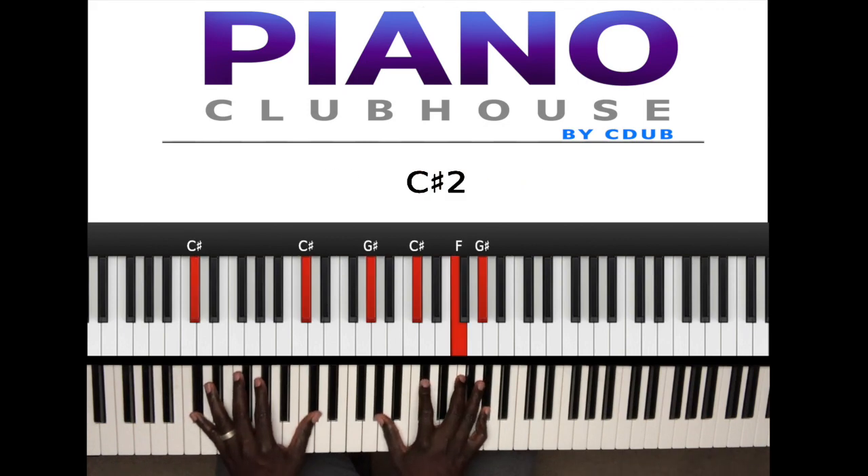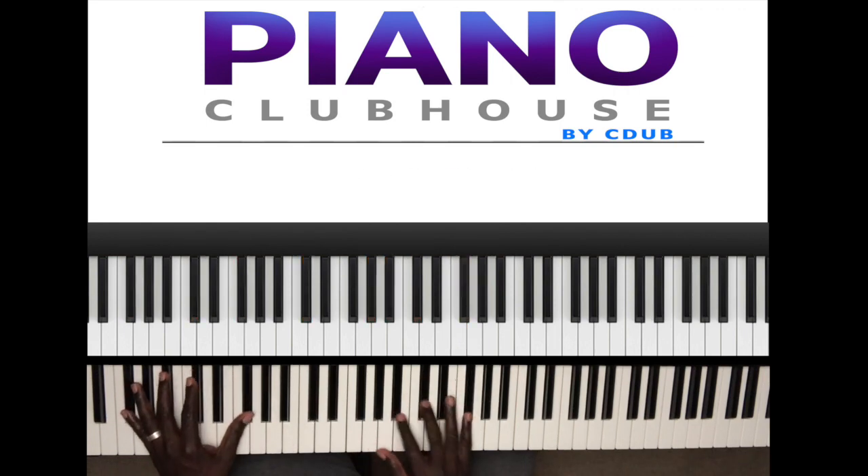Then to a C sharp major triad: C sharp in the left hand, right hand G sharp, C sharp, F, G sharp. Got it. All right, let's go to the next section, shall we?